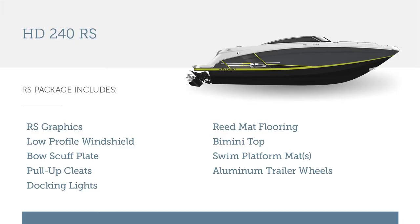The RS package is a great feature from Four Winds which brings a lot of nice options to your boat — from the bow scuff plate, the pull-up cleats, docking lights, flooring, and your nice swim platform mat. These are all nice things you're going to want to see on your Four Winds.